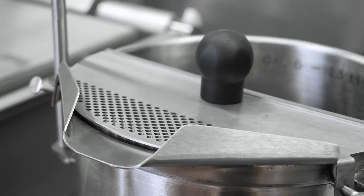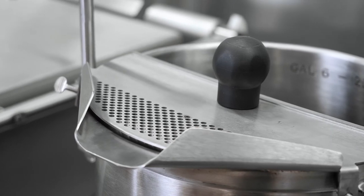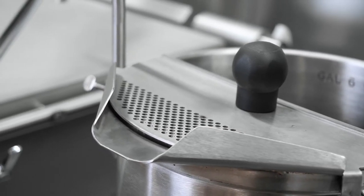Another accessory that I think is super important is the strainer. If I put the strainer and attach it to the front of the kettle, then when I tilt it, I catch any of the product that I would like to keep in the kettle. Or conversely, if I'm making something like a stock, I can draw off the liquid and keep the onions and bones and things like that in the kettle so I don't have to worry about transporting those. Then it's a very simple process to just clean that out.